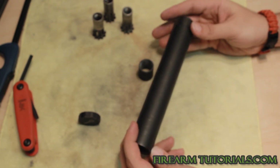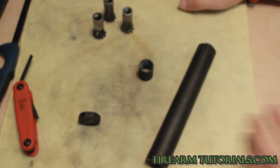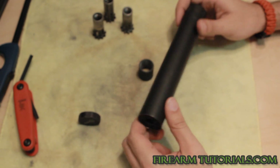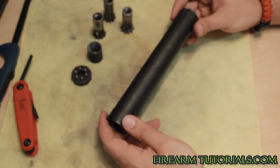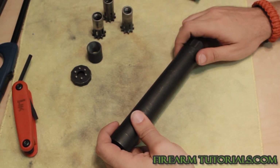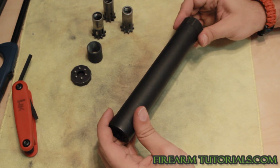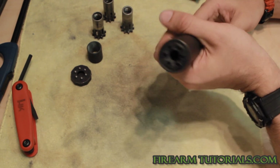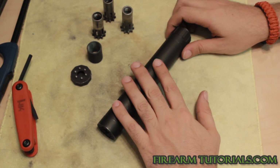So that's the AAC Tyrant 45 on the USP SD — these HKs are great suppressor hosts. I can't say enough good things about it. This thing is really quiet — it's hearing safe, I shoot it all the time without any hearing protection and it works great. It does get hot depending on what you're shooting through it. Put two mags of .45 or 9mm through this quickly and it's going to be hot enough to burn your hand. You'll either need a glove to unscrew it, or just wait until it cools down.